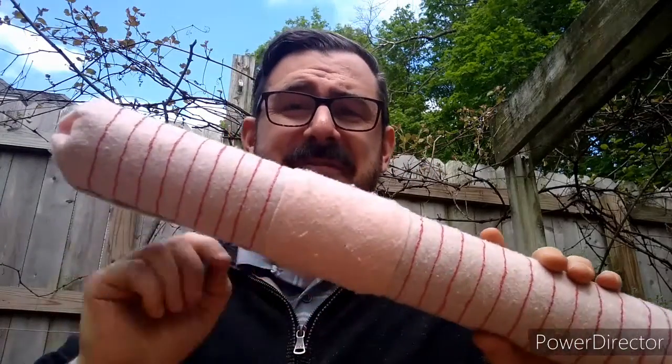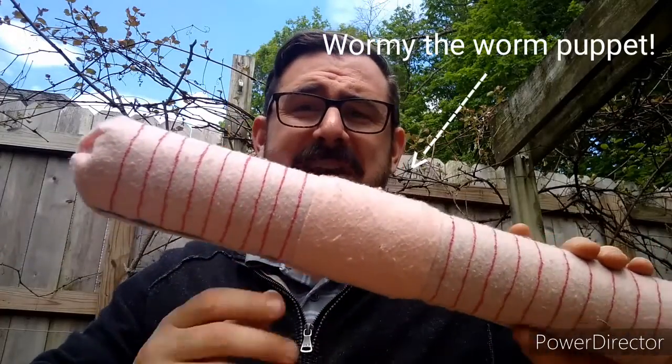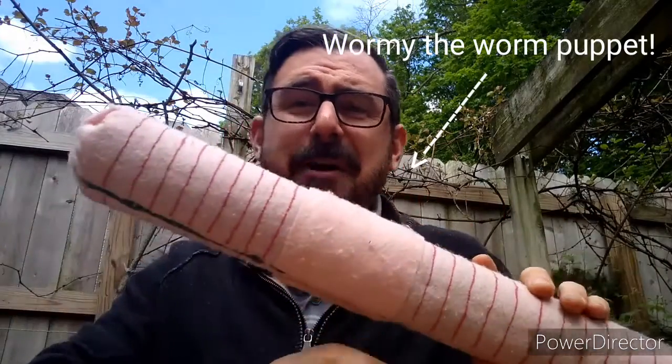Hey, it's Aaron with the Wealthy Environmental Center. A few days ago we went on a backyard safari and we found some worms, and that got me thinking maybe we should go over a little bit of worm anatomy, just to know a little bit more about our friends outside in the dirt. So let's take a look at my friend here, Wormy. Wormy is my worm puppet. It helps me describe worm anatomy to all of my camper friends.